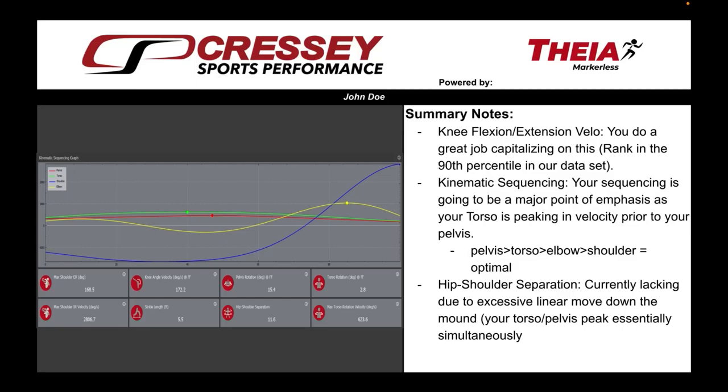Hey folks, Matt Hinckley here with Cressy Sports Performance. We've had a lot of inquiries as of late regarding the THEA Markerless motion capture and Cressy Sports Performance and what exactly these reports entail. So I figured it'd be worthwhile to spend a little bit of time going over exactly what one could expect to receive from these reports.